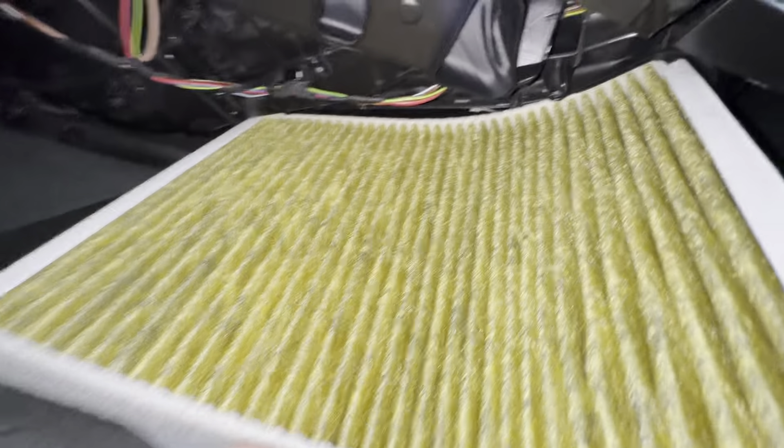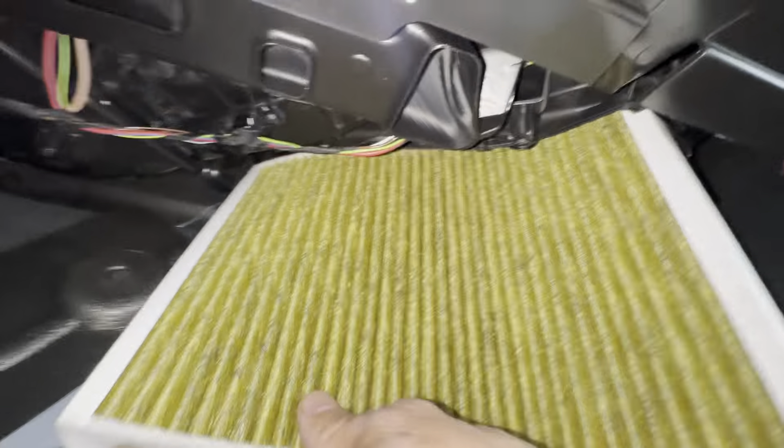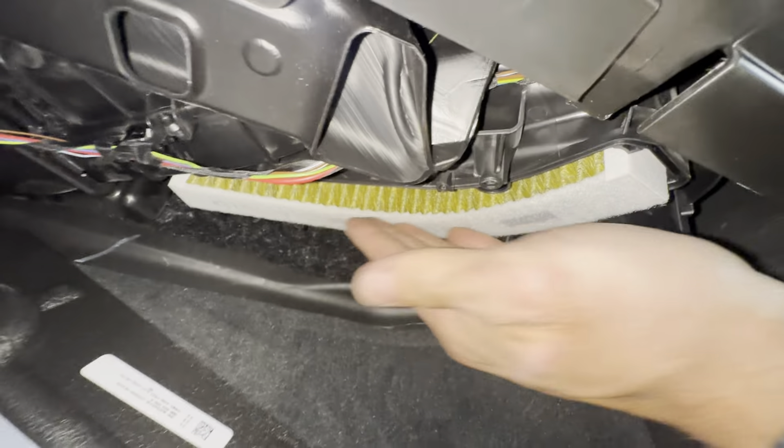So when you get your new one, if it doesn't have one of these direction indicators on it, now you know. I'm just going to go ahead and stuff this thing back in here the best we can, like that.